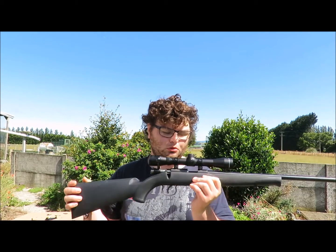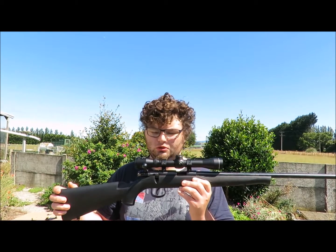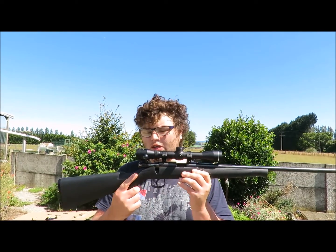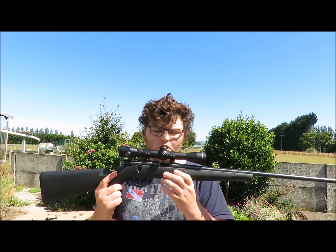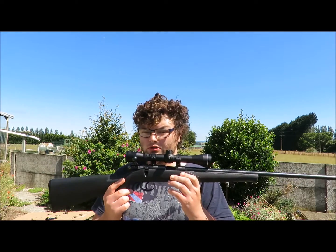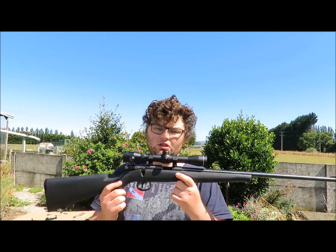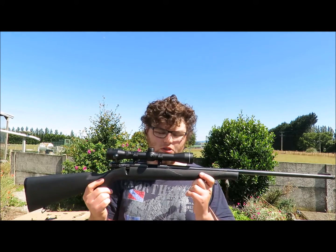A lot of people slam these rifles but they're actually very good little rifles, because you can get these as a package with a scope and often a case of some sort. You can get them at Shooters World for $295. To get a rifle for that money is quite good really.